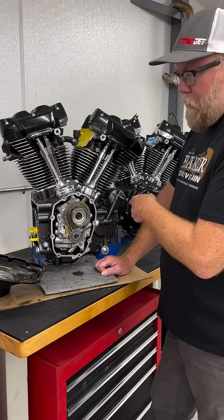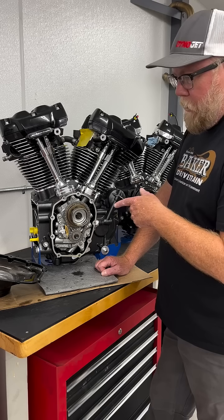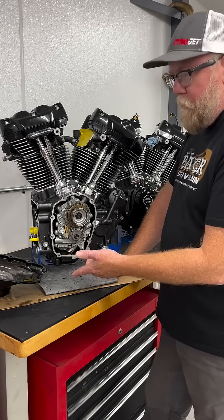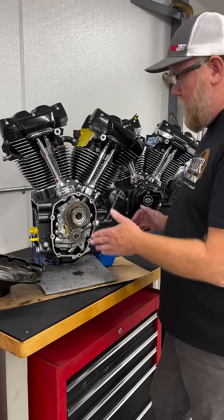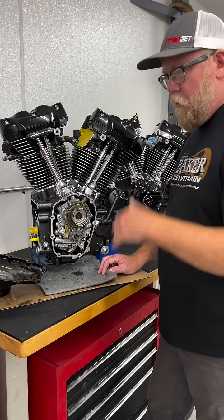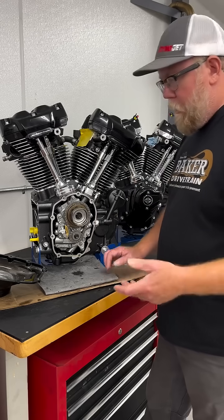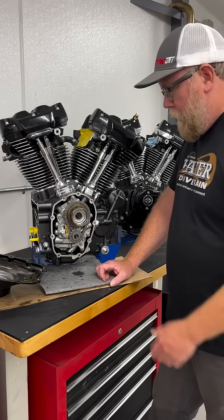With the crank sensor by itself, that is only going to read 360 degrees of rotation, and the camshaft runs at half the speed of that. So with the relation between the camshaft and the crankshaft, the ECU can know top dead center and which stroke the engine is in, so it can fire — and it can also use that for other things related to fuel and spark delivery.